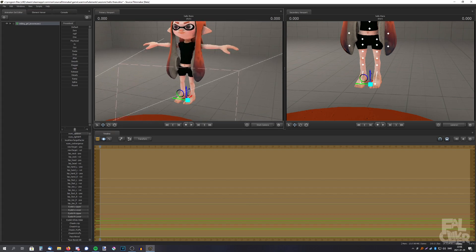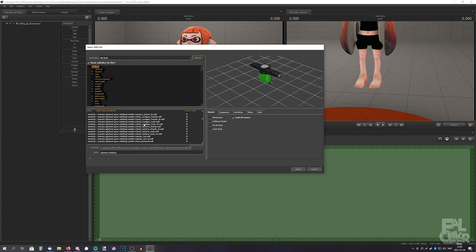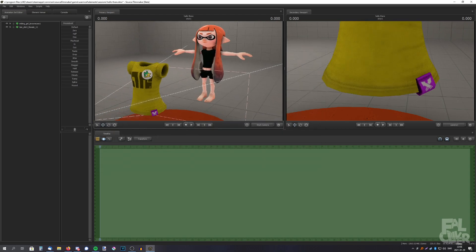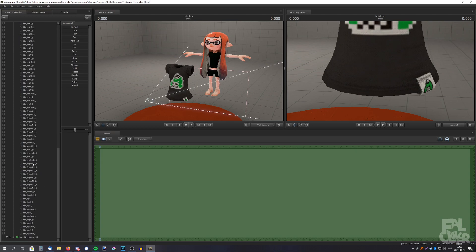I want to add some clothes, so I'm going to add a new model and search for Splatoon clothing. Let's search for a t-shirt. And now I'm going to set the skin. So the method I showed in the tutorial, you have to individually drag these to the ones on the shirt — here is Spine 1, I have to drag Spine 1 to the Spine 1 on the shirt, then Spine 2, and so on, all of these. So it takes a lot of time.